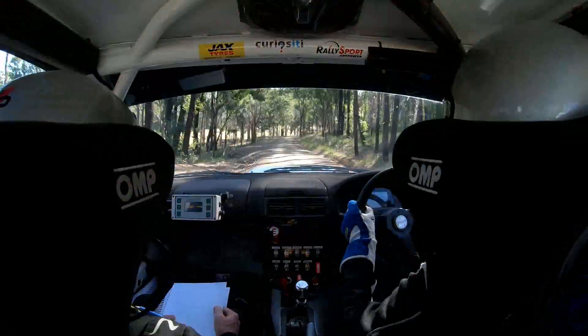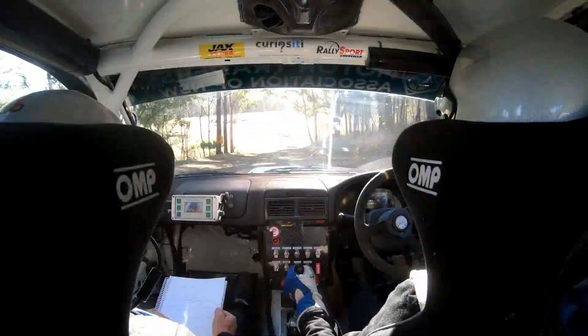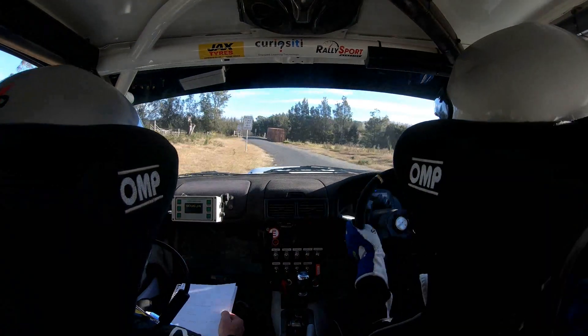Right 5 plus caution. 60. Left 4 cut onto tar. 60. Caution narrow bridge. Caution jump right 6 off bridge.